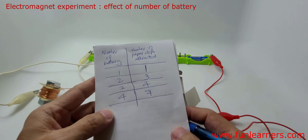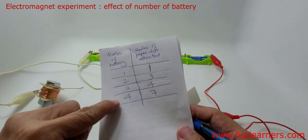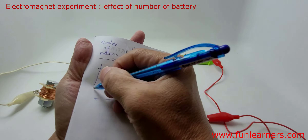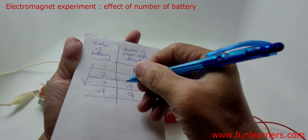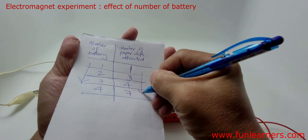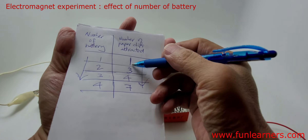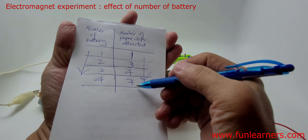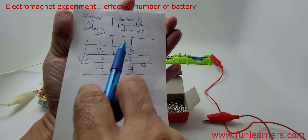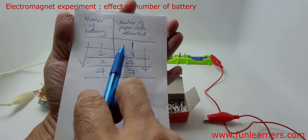So what can we conclude? As the number of batteries increases, what happened to the number of paper clips attracted? The number of paper clips attracted increases. So: as the number of batteries increases, the number of paper clips attracted increases.